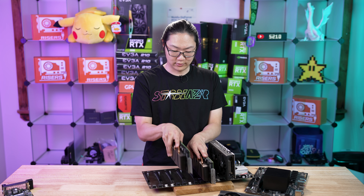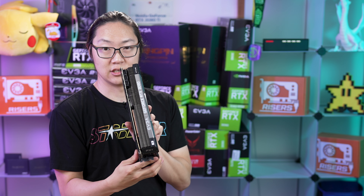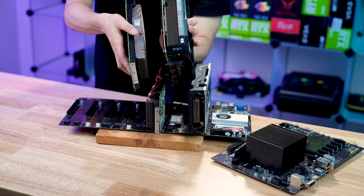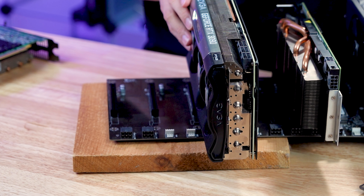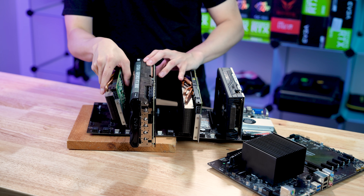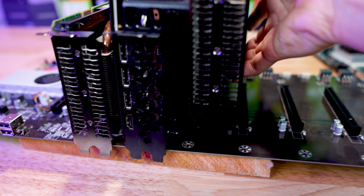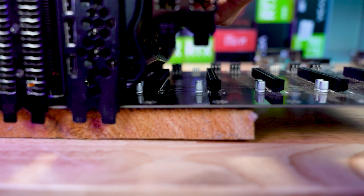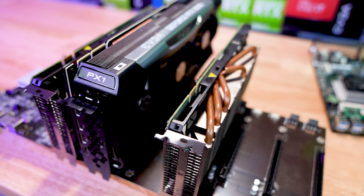Another thing I wanted to point out is the three-slot cards. This is the EVGA 3090 For the Win 3 Ultra Edition — it has a fat slot, much thicker. If I put one of these in, I no longer have enough room to plug in another card right next to it. It's literally covering the adjacent slot. So then I'd be forced to go to the next slot over — there's just no room to plug in anything else.